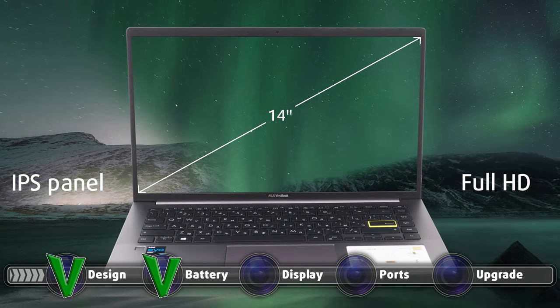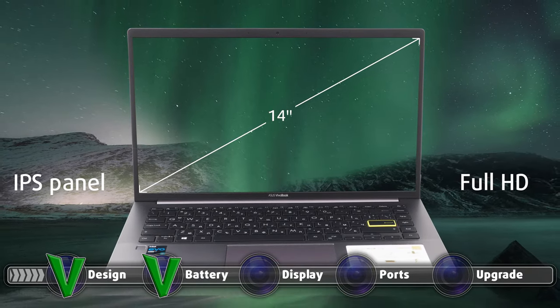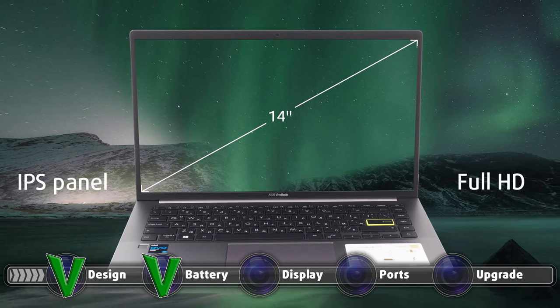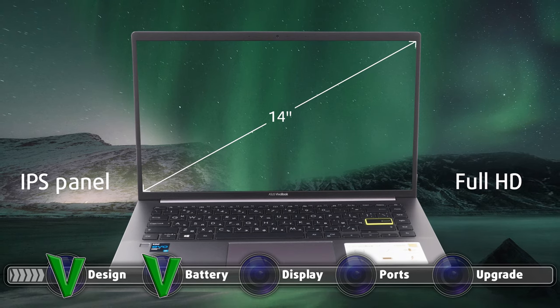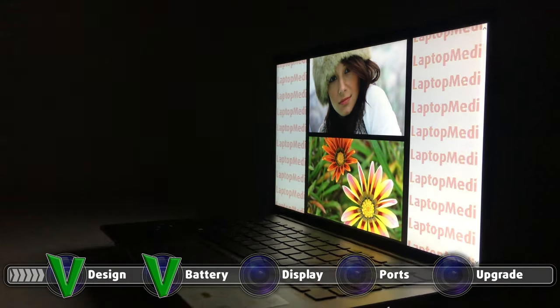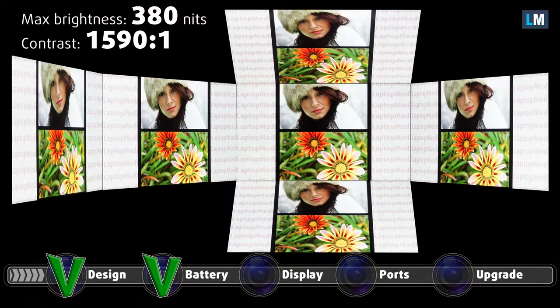Asus gives you a single display option, but we don't complain at all since it is virtually excellent. The screen has a diagonal of 14 inches, comes in a full HD resolution, uses an IPS panel, and shows no usage of PWM across all brightness levels. Furthermore, the display has comfortable viewing angles, a maximum brightness of 380 nits in the middle of the screen and 384 nits as an average for the entire panel, giving us a maximum deviation of 9%. The contrast ratio is very good, sitting at 1590 to 1.